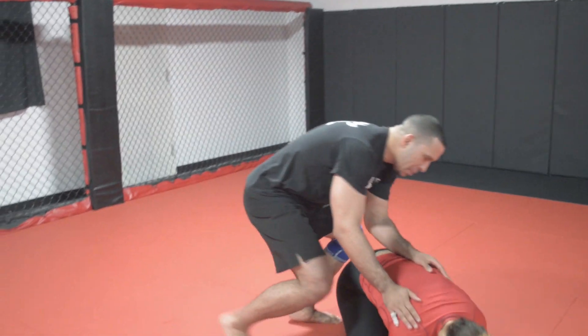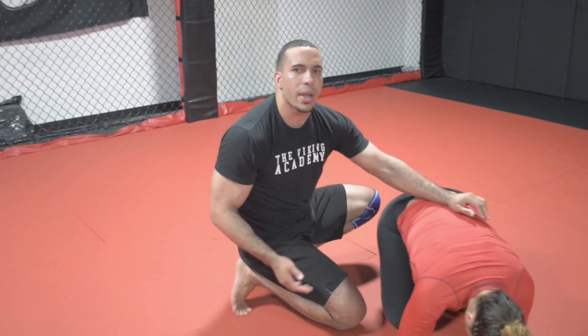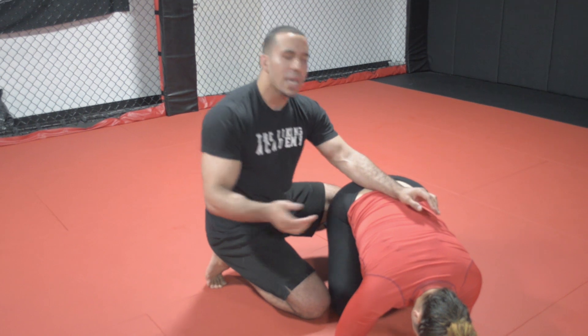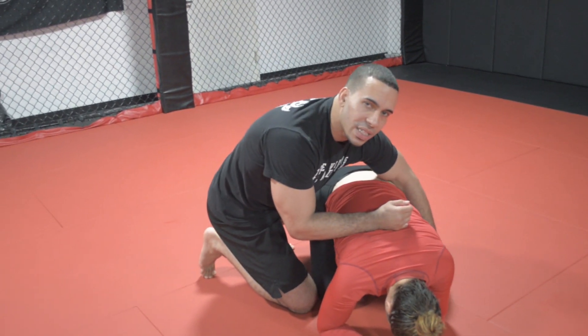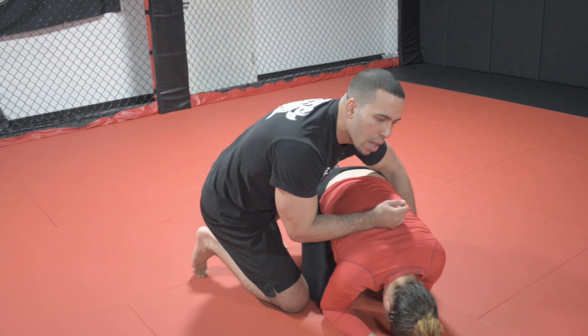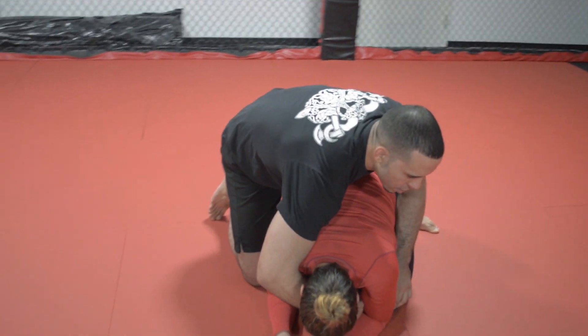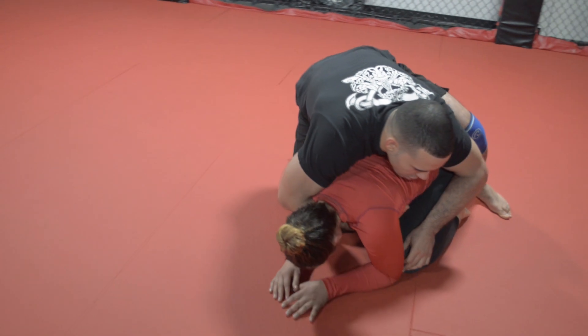All fours. I'm in a position we'll call the turtle position. I'm looking to cradle my partner. Jiu-jitsu players typically don't post that leg — they stay in the sedentary knee position. So what I'm going to do with my right hand is grab around the chest, sort of the armpit area, just like so.